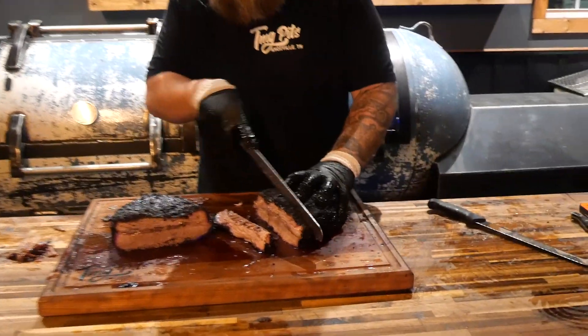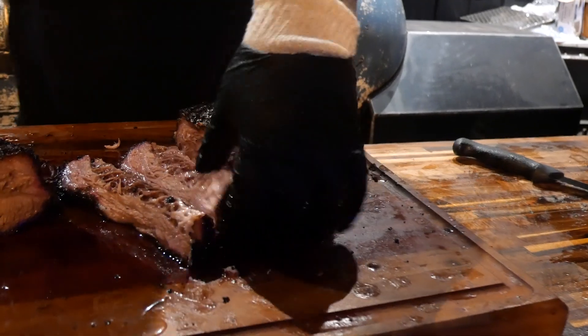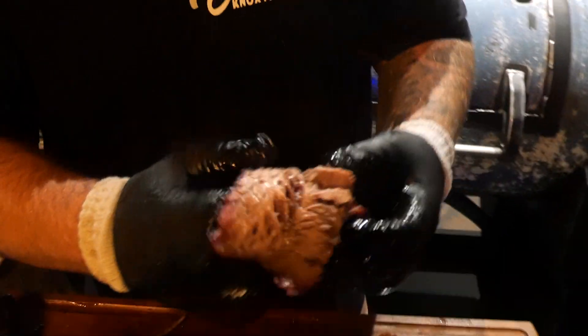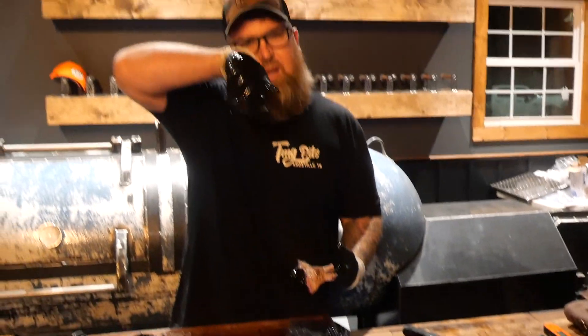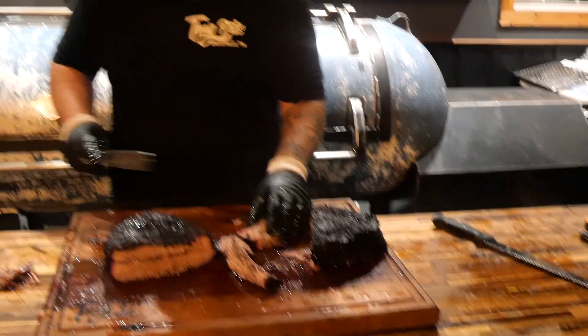That one looks pretty good. Look at all those juices flowing out. It's hard to beat that — the fat rendered really well. Y'all want a piece? A few of you guys that are in here? I ate seven hot dogs. You've got to be careful with that — sometimes that kills the camera. You ate seven or eight hot dogs today? I had like seven or three slices of brisket. The Glizzy Gladiator.